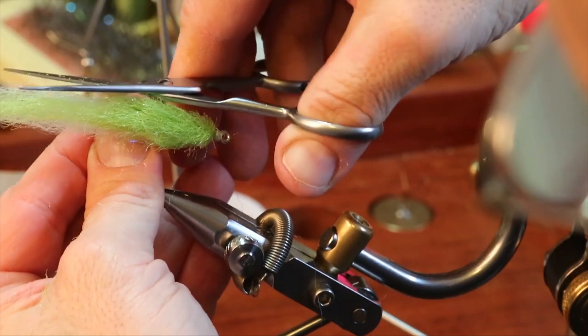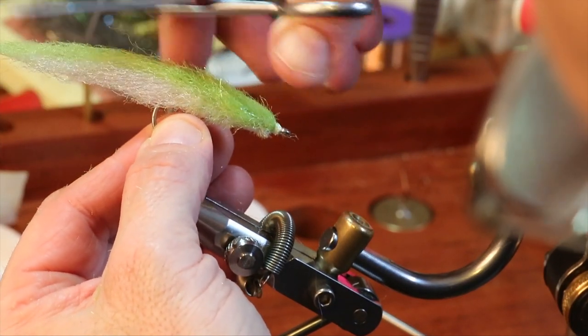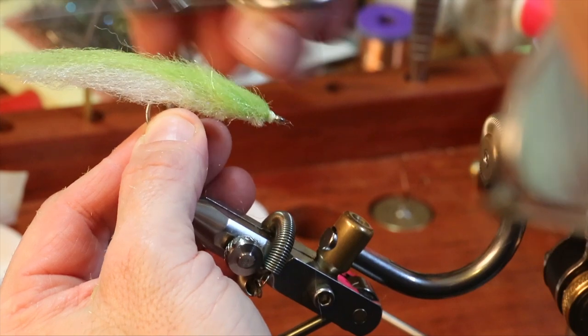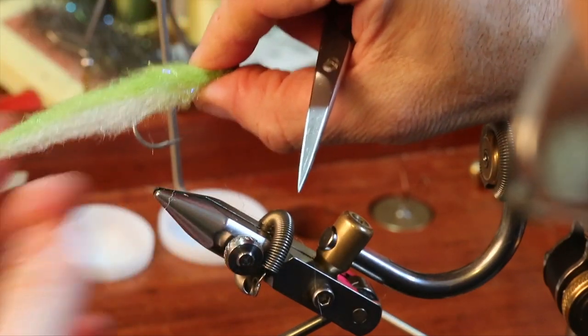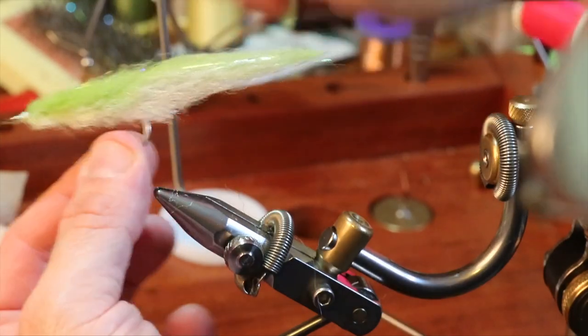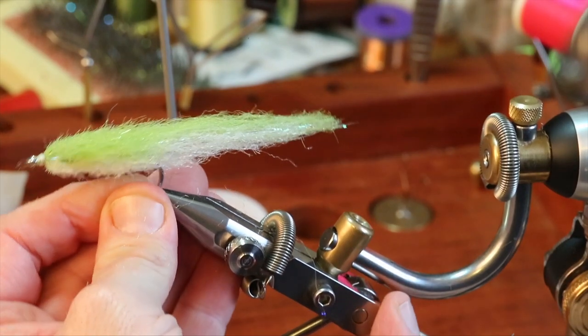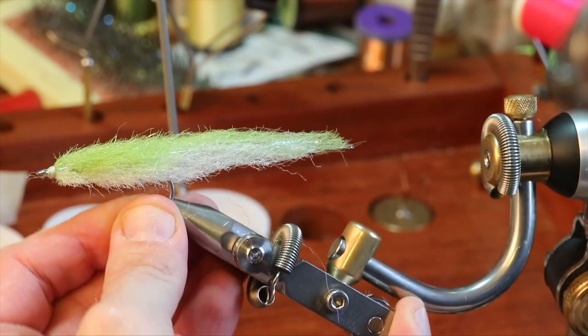Sometimes if we clog that hook shank we will lose some very good fish on account of it, and we don't want that to happen. And that, folks, is the woven silverside.